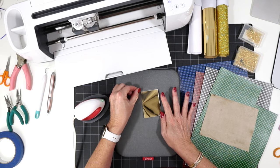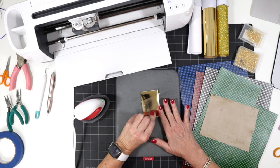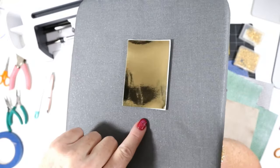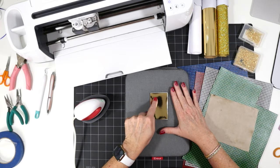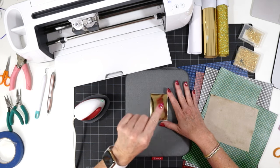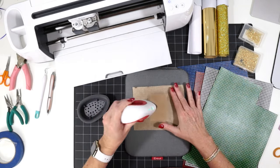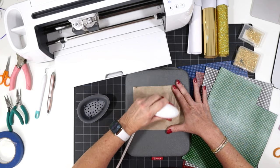Now I want to peel back the clear carrier sheet that protects the foil iron-on, keeping my faux leather as flat as possible to keep wrinkles out. If when you're peeling, your foil iron-on lifts or bubbles, that means it's not adhered all the way — place that cover sheet right back down, cover again, and press for another few seconds and try again. We want to see the texture of the faux leather coming through the foil iron-on just a little bit, because when we cut, the blade will be going through here. If the foil iron-on is not well adhered, the blade will tear it. So I'll cover and press again for about five seconds to make sure it's very well adhered.